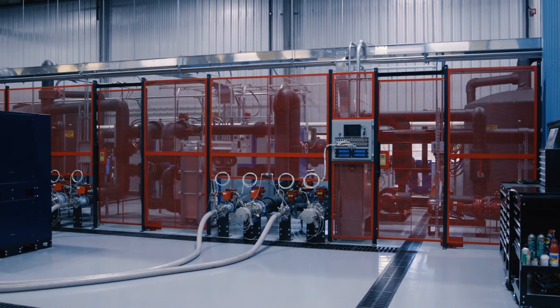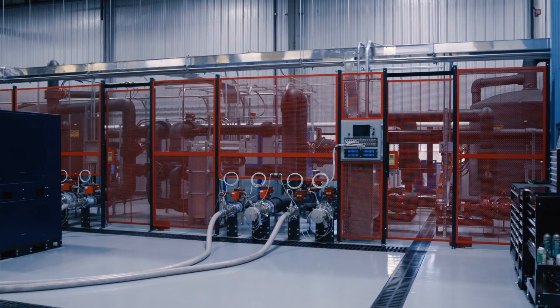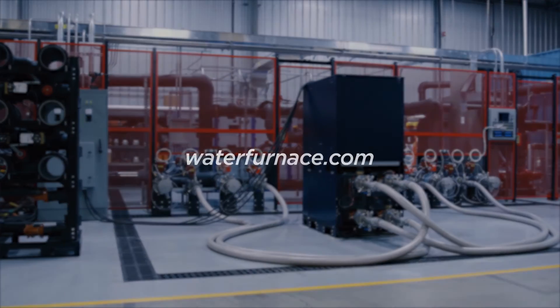To learn more about our commercial products or to contact us with questions about your next project, please visit waterfurnace.com.